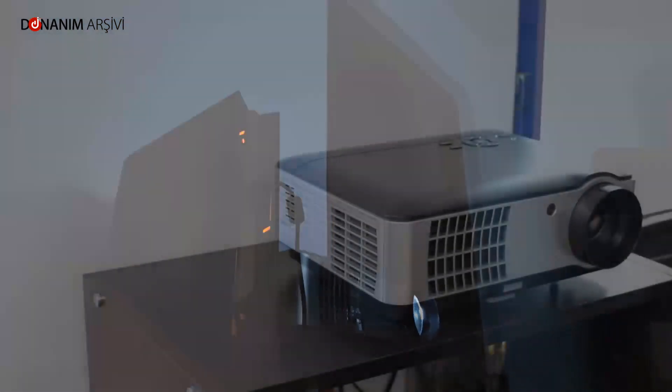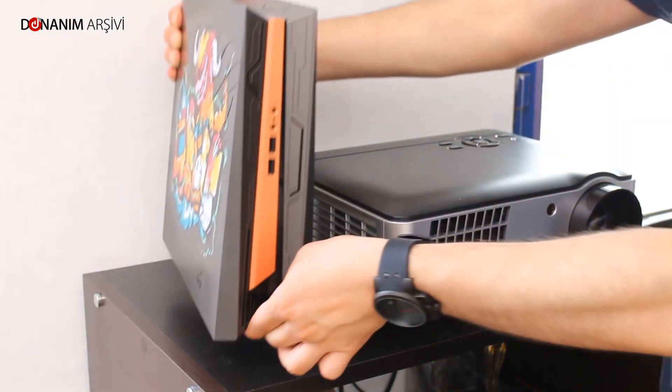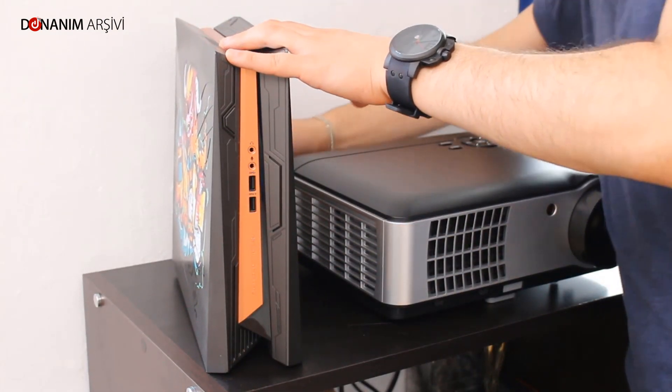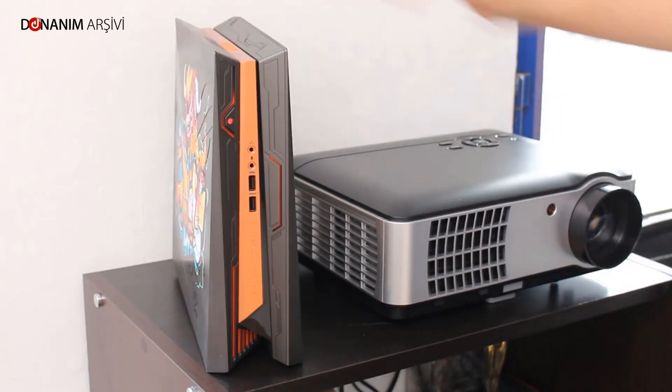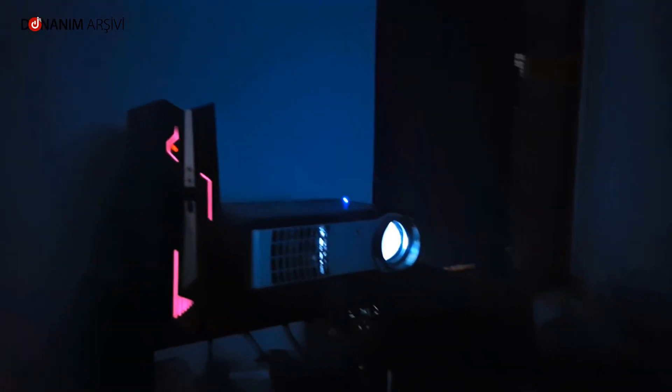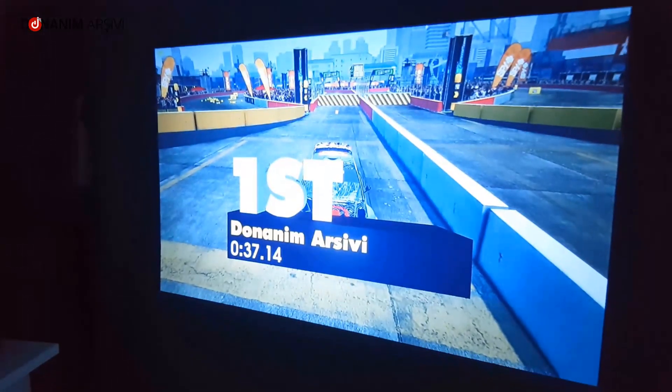Yeri küçük olanlar veya salonunu verimli kullanmak isteyenler için çok güçlü bir sistem olduğunu rahatlıkla söyleyebilirim. Tasarımı ergonomik ve taşınabilir anlamında çok fazla imkân sunan bu cihazın GTX 1060 ve i7 ile nasıl bir oyun performansı sunduğuna bakalım.